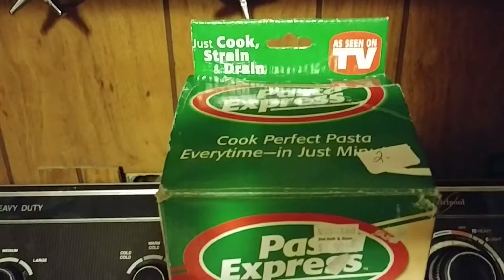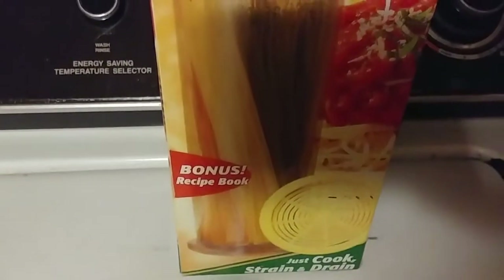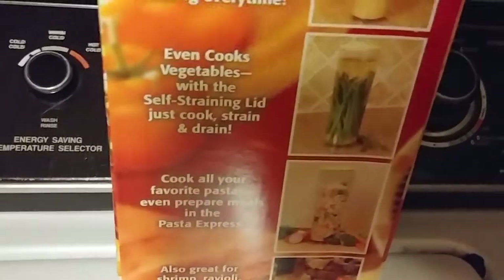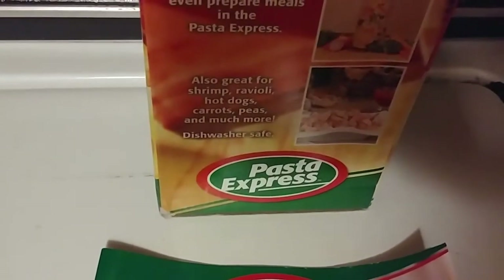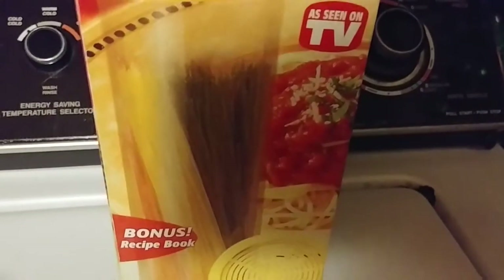This Pasta Express was seen on TV ten or fifteen years ago — just cook, strain, and drain. Here's what the perfect pasta looks like. It comes with a recipe book. Let me show you the recipe book — here's the recipe book: how to make perfect pasta. It's not exclusively for pasta; you can make vegetables, ravioli, shrimp, hot dogs, peas, carrots, and much more.